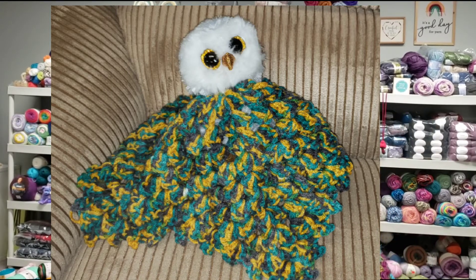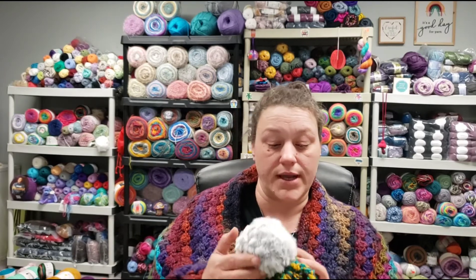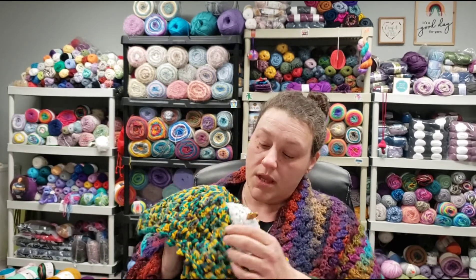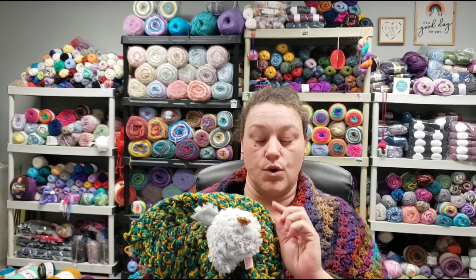I thought that I lost this owl because I picked him out, and then I started the lovey, and then I finished the lovey, and then I went to go put him on him and I couldn't find him. Oh, I forgot to tuck in my end — yikes. Then I couldn't find him, but I did find it again. I went off of the gold in the owl's eyes and his beak, and if you lift up the lovey, he has cute little wings, but his feet are also gold.